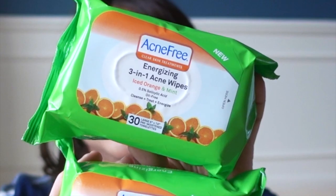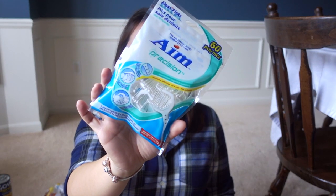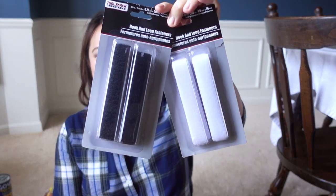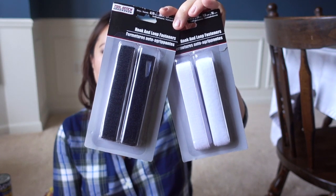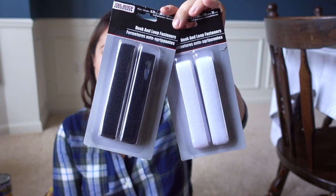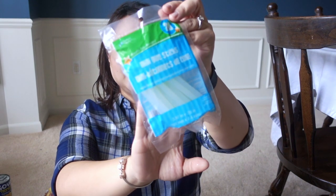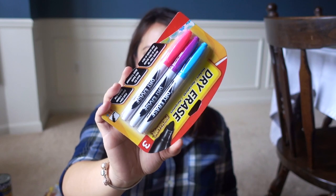Also found the Acne Free 3-in-1 Energizing Wipes in the Iced Orange and Mint scent. Aim Floss Picks — this is a 60 pack for on the go. And these have been gone from my Dollar Tree for a really long time, but I'm so glad to finally find them. These are basically Velcro, called hook and loop fasteners, in black and white — you can cut them down to the size that you need. Also needed for crafts is this mini glue stick pack of 20. Dry erase markers in pink, purple, and blue.